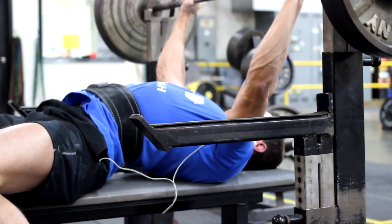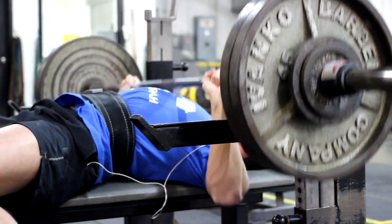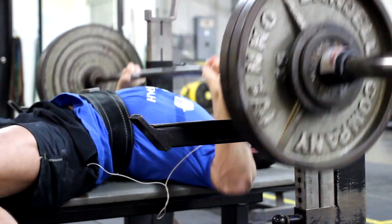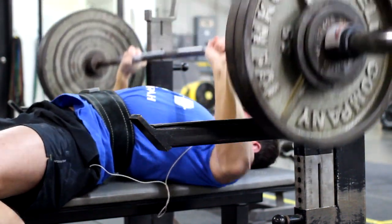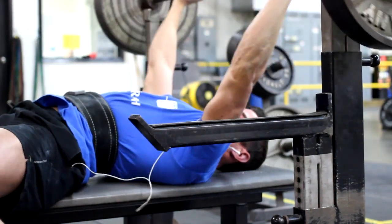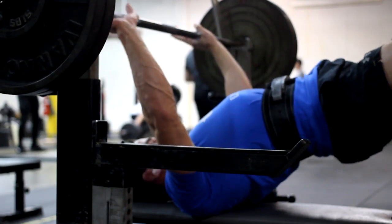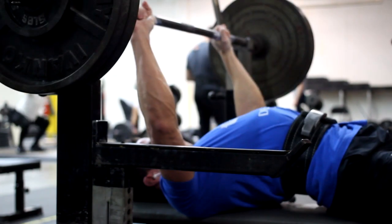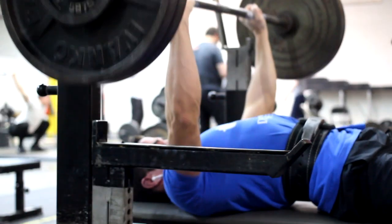Watch my wrist on the third rep — see that little jiggle of my arm? That's the same thing that happened when the weight slipped out of my hands, which freaked me out a little. I still finished the set, then moved the weight down to 235, then 230, then 225 because I was feeling fatigued, and actually went back up to 230.